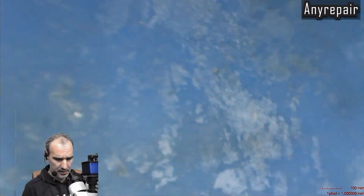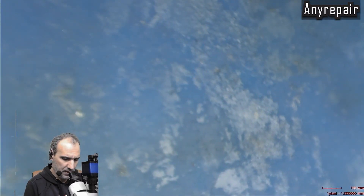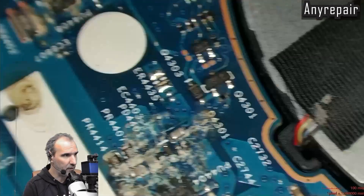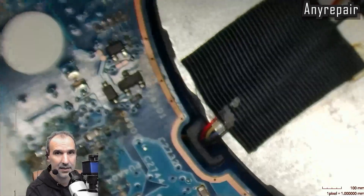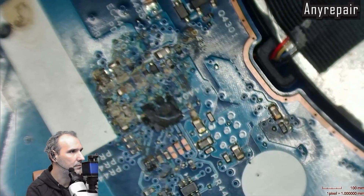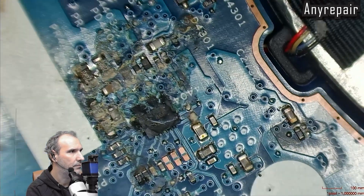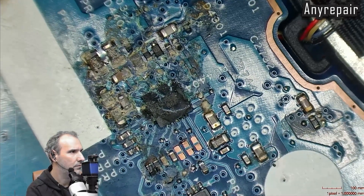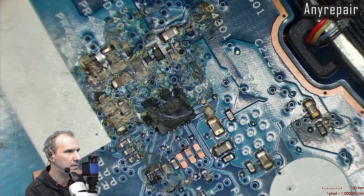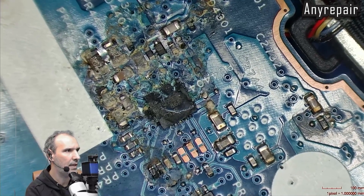We will make an optical inspection first to trace the water damage. And here is what we noticed. It's very weird to me that this notebook is still working after a water spill. This section is the charging IC of the notebook and it is very critical for charging and for powering on the notebook.